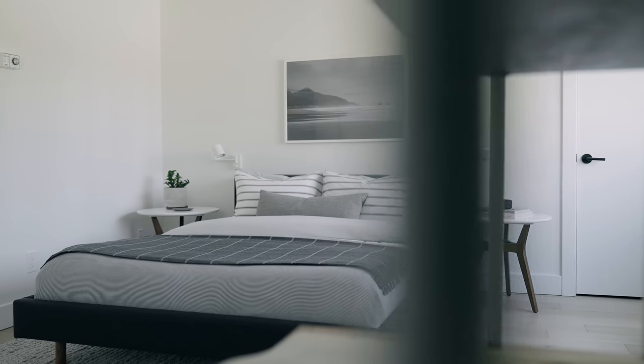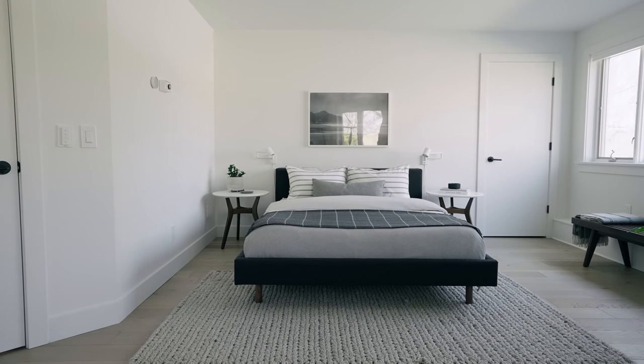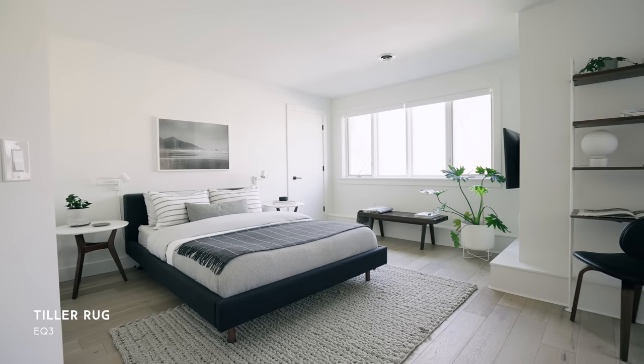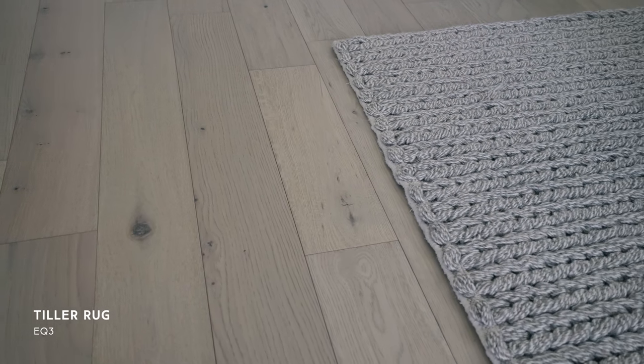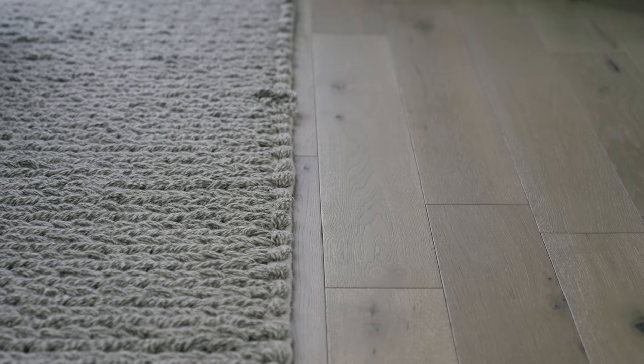We're gonna move over into the most important part of the room, which is the bed. We don't like carpet, but we do like rugs, so we've added a rug on the floor just to anchor the bed. This rug is a five by seven wool braided rug from EQ3 called the Tiller Rug. We've actually had this since our Vancouver apartment and have just reused it in different spaces — it worked perfectly in the color scheme of this room.